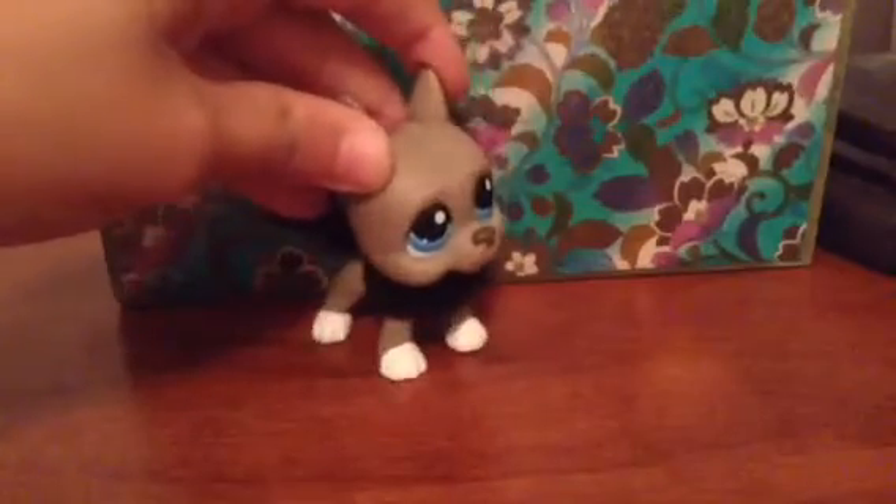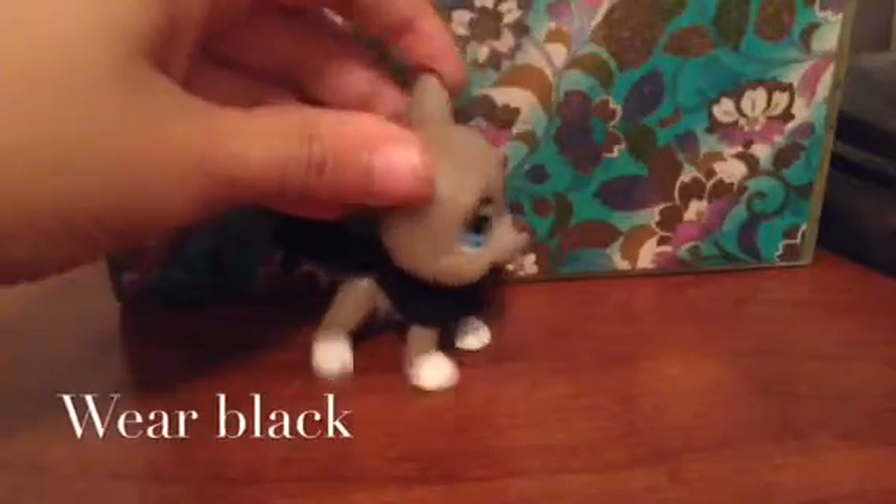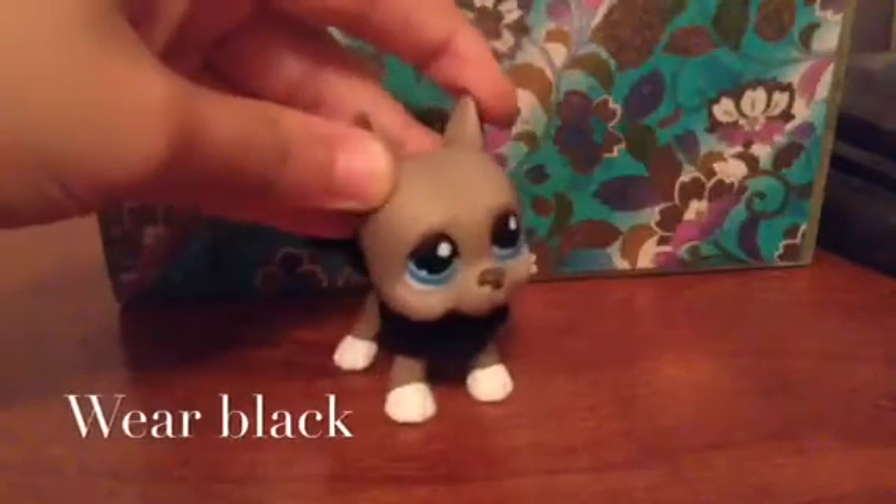First tip: wear some black. As you see, I'm wearing my black scarf.